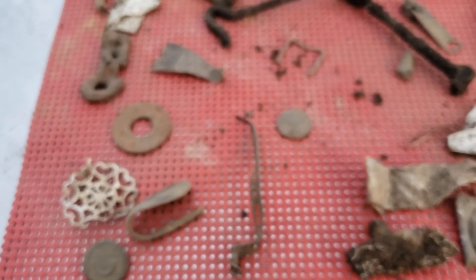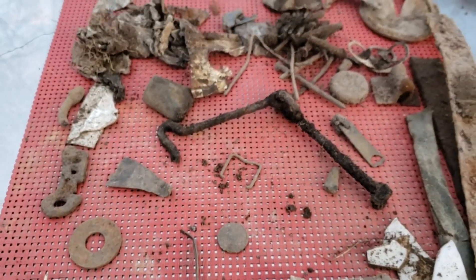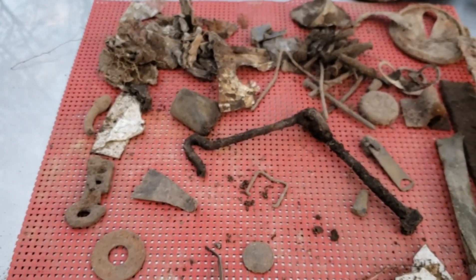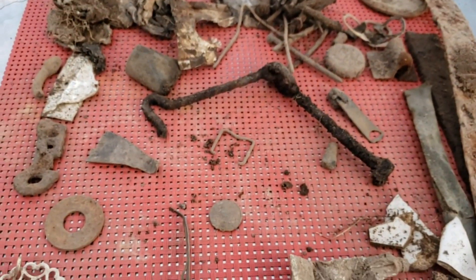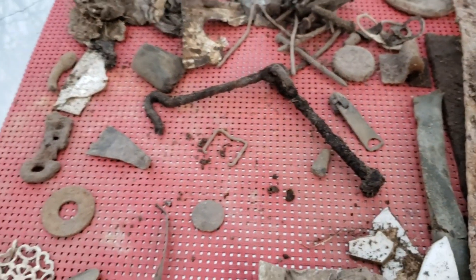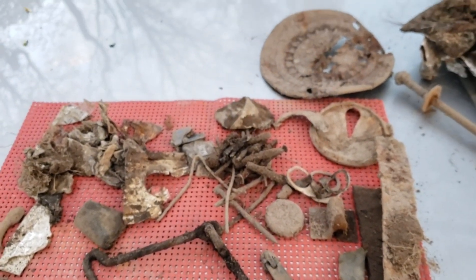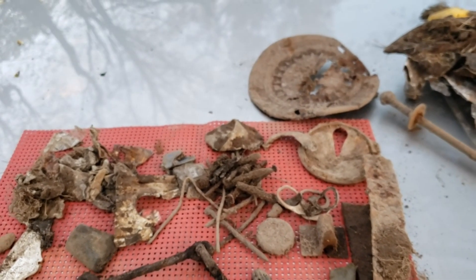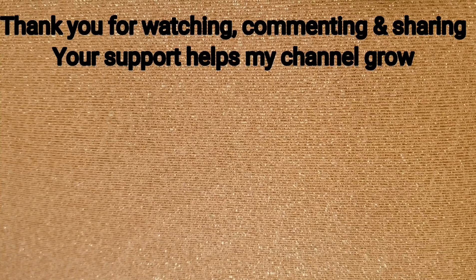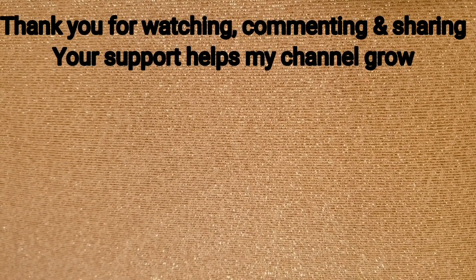So remember, you don't always find good stuff every time you go out. You've got to be patient, you've got to dig it all, as you can see, because you never know what you're going to pull up on an old site — it could be an iron relic and you won't know unless you dig the iron. So be patient, get out there and find some treasure, and I'll see you next week. Thank you for watching, commenting, and sharing — your support helps my channel grow.